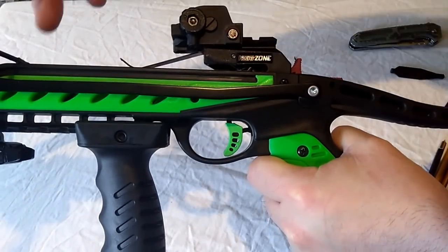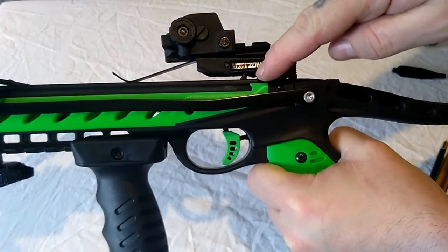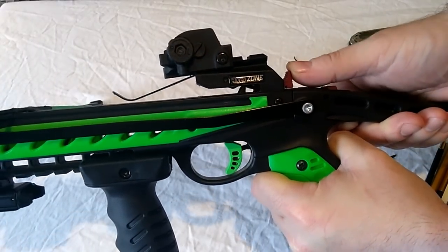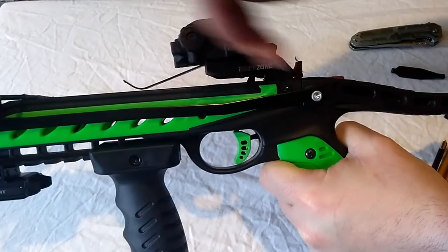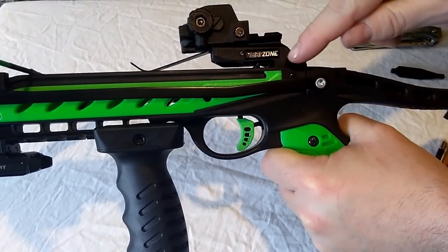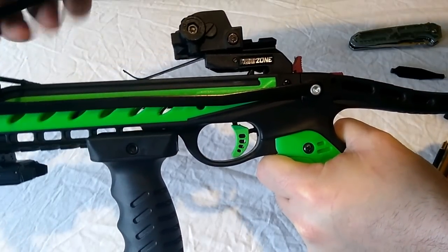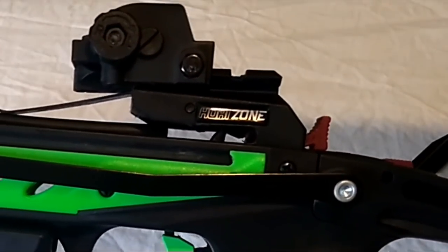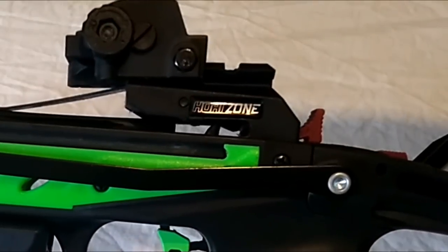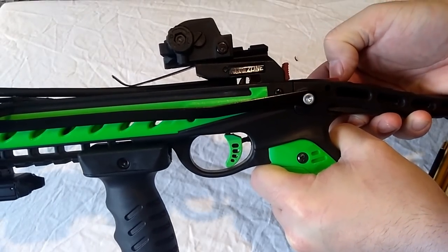So basically what happens is, once you've cocked this, there's an anti-dry fire there — you can see it just sticking down there. What it does is stop the safety going forward until a bolt is in there. But if you put a bolt that doesn't go right back or isn't thick enough in, it won't disengage it. When this bolt goes back, see it make the anti-dry fire go up, and then the safety will disengage.